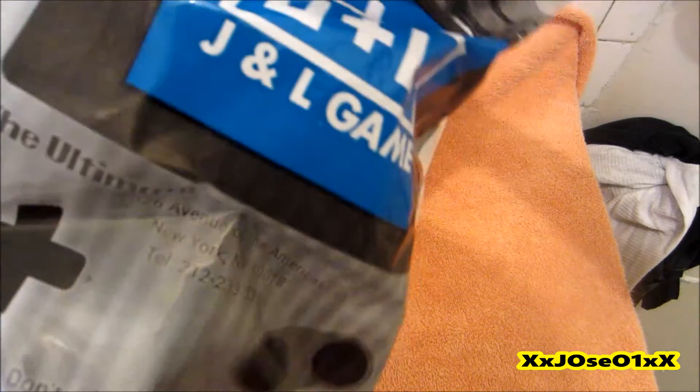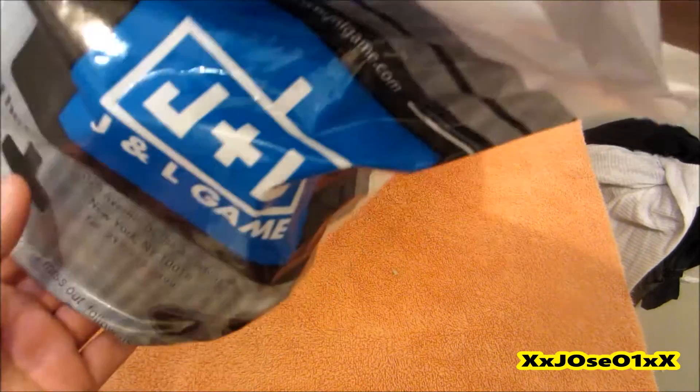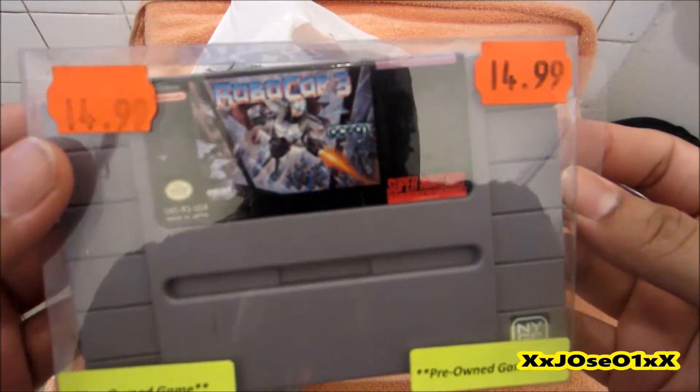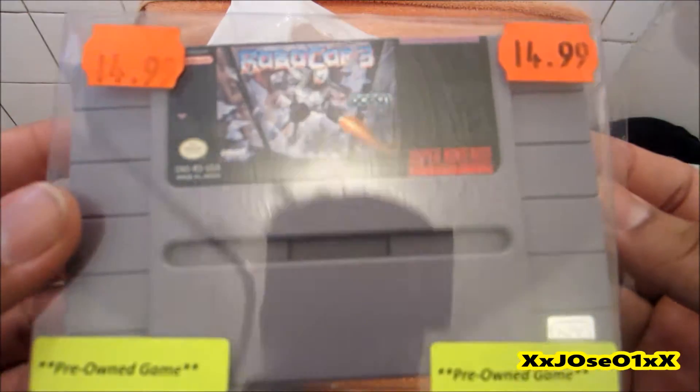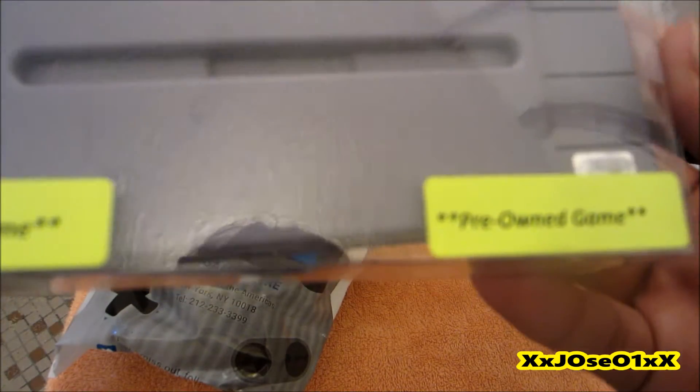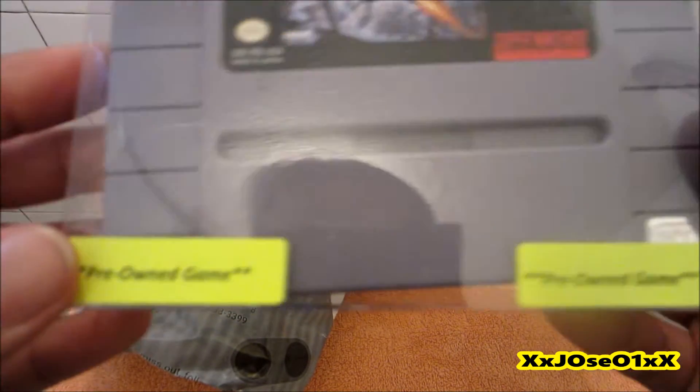When I went to the game store I bought myself a Super Nintendo game, which is this one — Road Cart 3 for the Super Nintendo. I paid $15, with taxes like $16, pre-owned game right there.